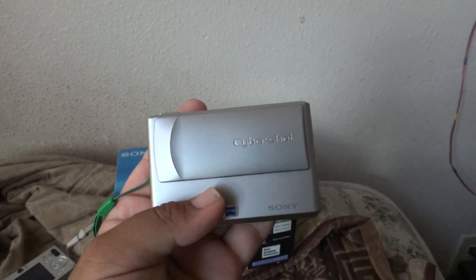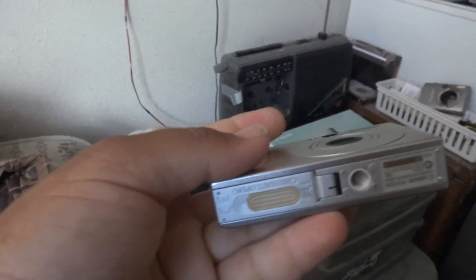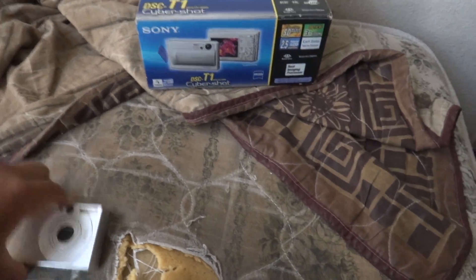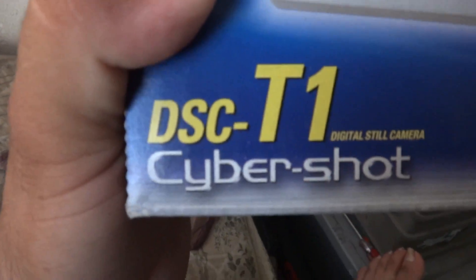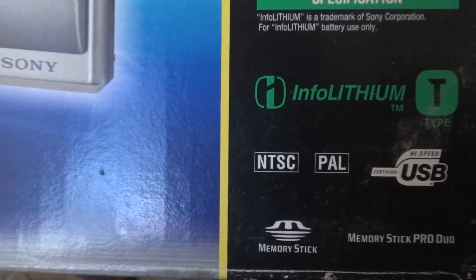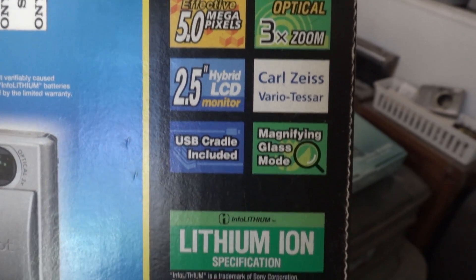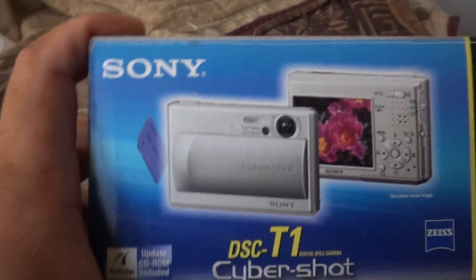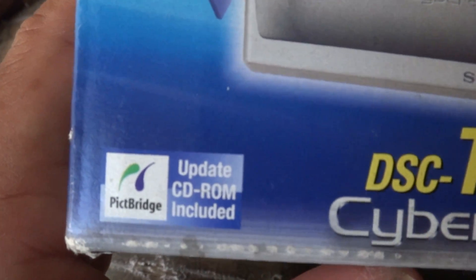Next box — the Sony T1 box. This one was this camera's box. It has a memory card in it. So here's the T1 box: Sony DSC T1 Digital Still Camera Cyber-shot. Here's all the information. Looking inside, it shows the same picture except we get a back view. This one also has PictBridge.